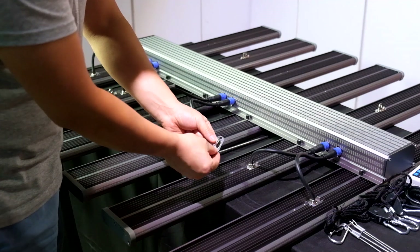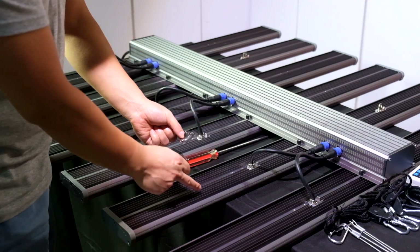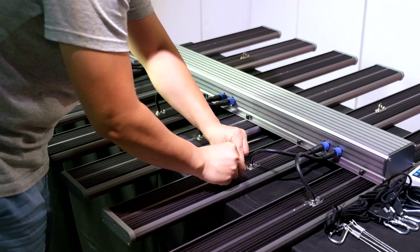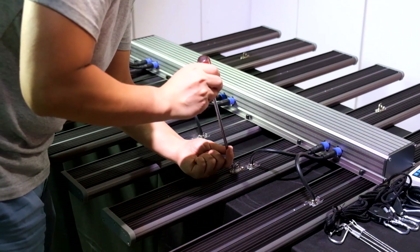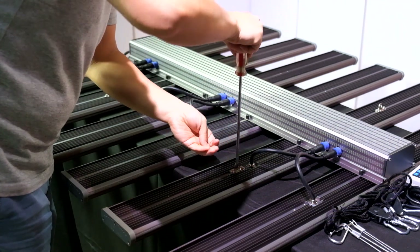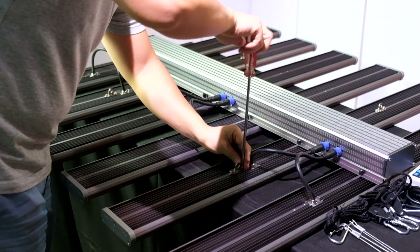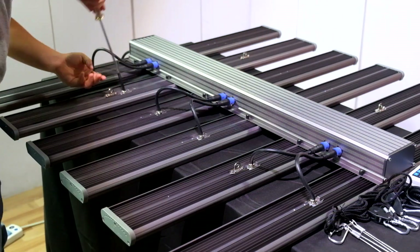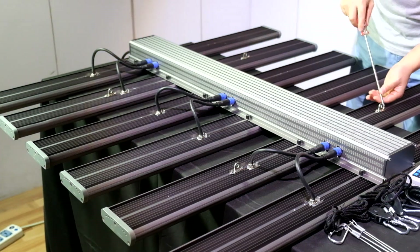Then fix the hang loops to the LED bars. You need to fix the hang loops at the number 2 and the number 5 LED bars.